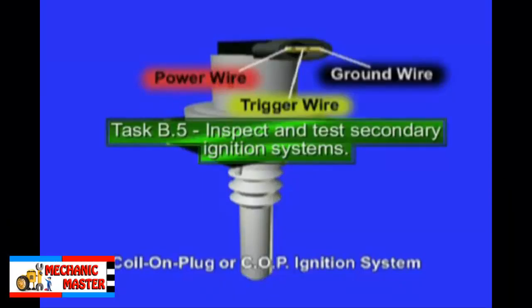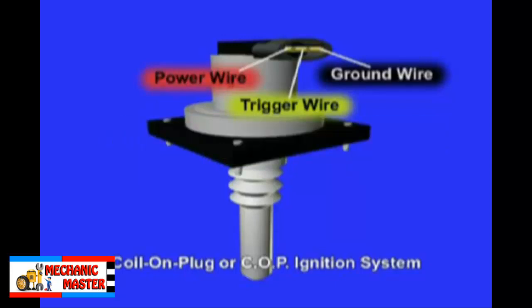Task B5: Inspect, test, service, repair, or replace ignition system secondary circuit wiring and components, including coil on plug or COP systems.